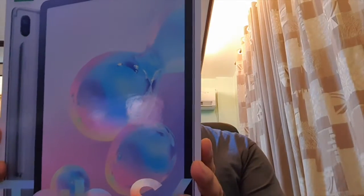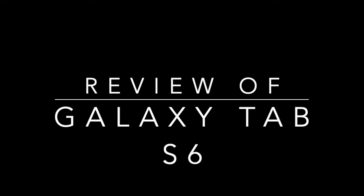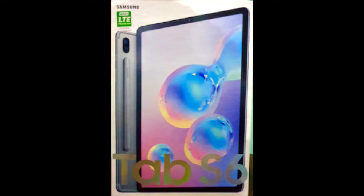Hi guys, welcome back to my vlog. Today we're going to do the unboxing and review of the gadget I bought recently — this is the review of the Samsung Galaxy Tab S6.